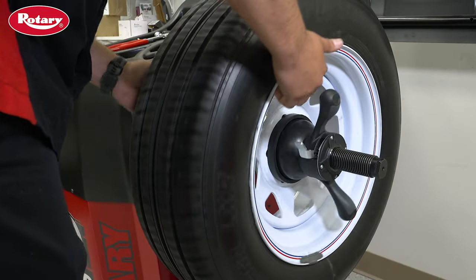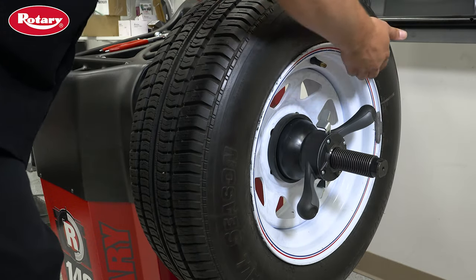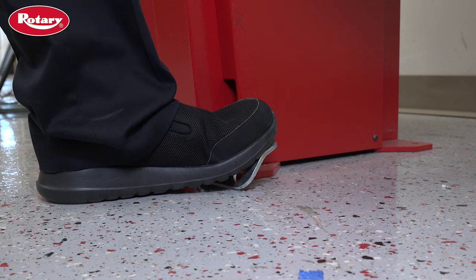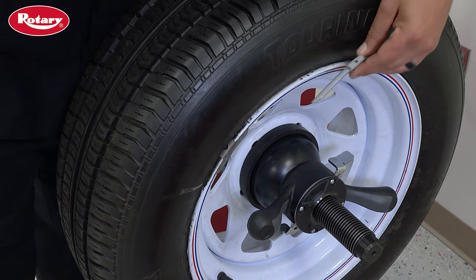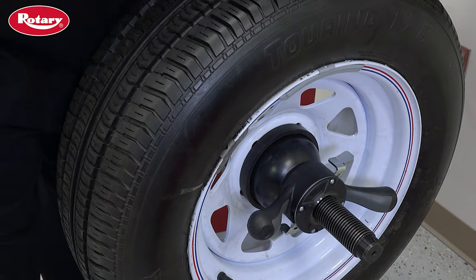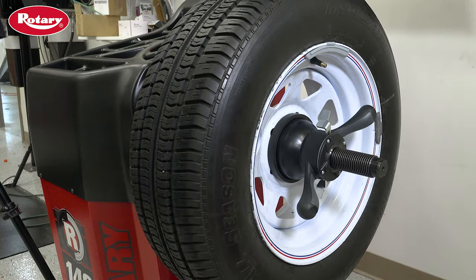Now find a spot on the wheel that has no weights on either side that will interfere with the calibration weight. Next, press the positioning pedal and attach the calibration weight to the 12 o'clock top dead center position on the outside of the wheel.